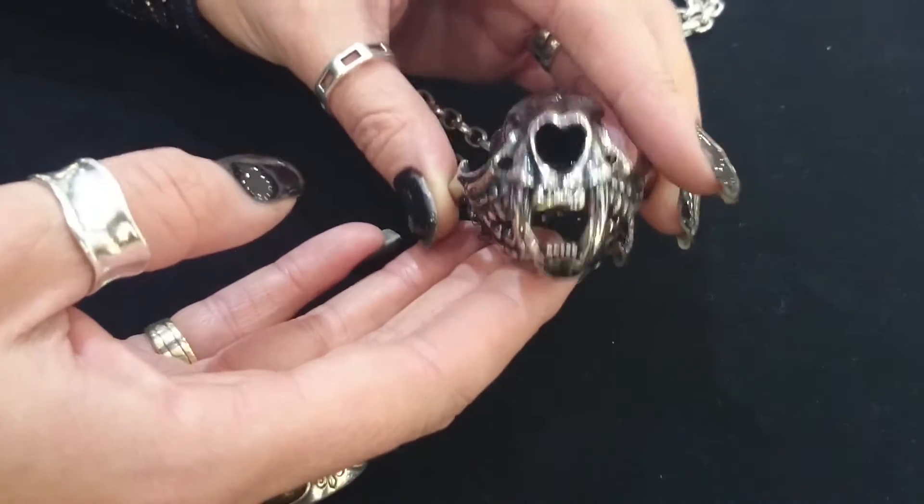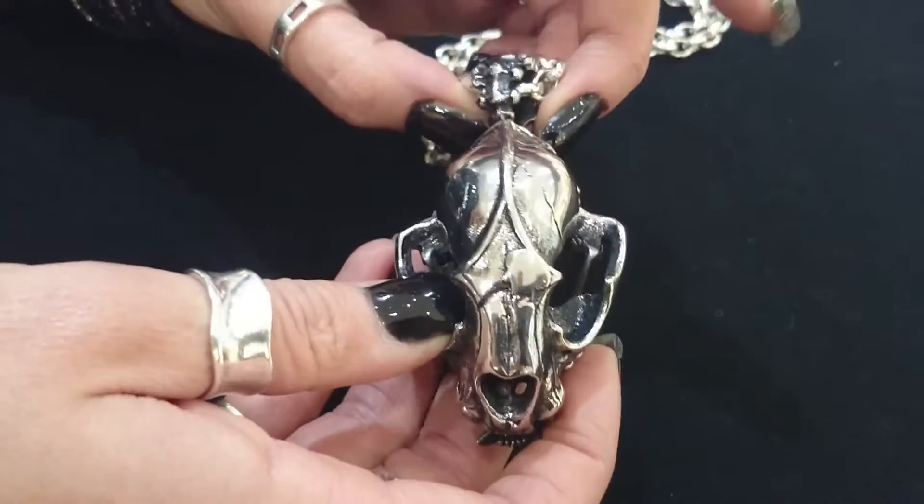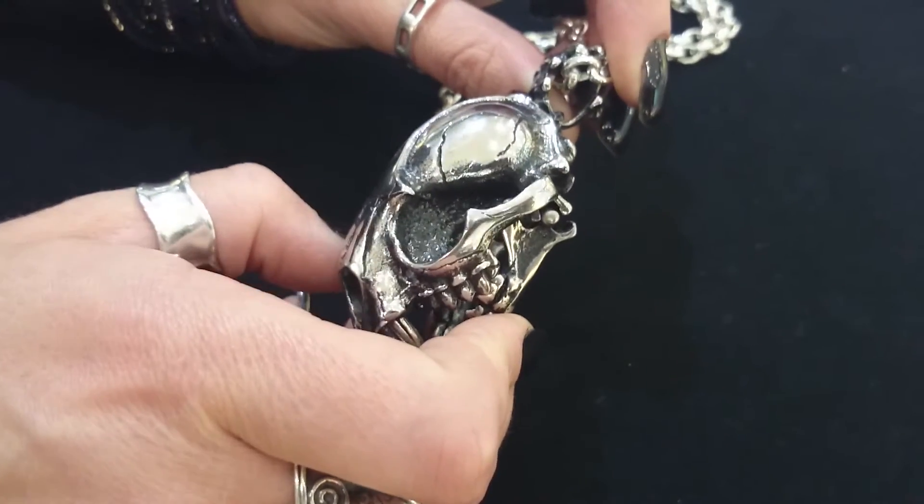It has a kinetic jaw, great for munching the nets. And the bale is in a spinal design and is quite wide, so it would fit any style of chain or leather.